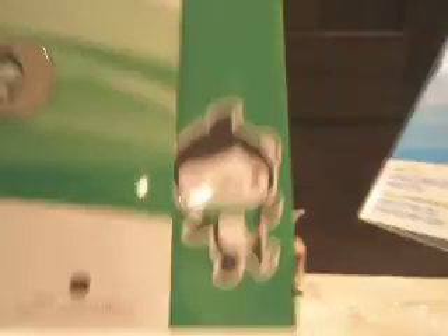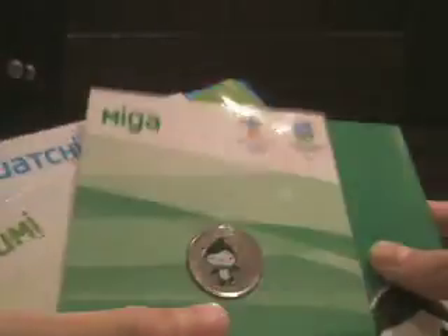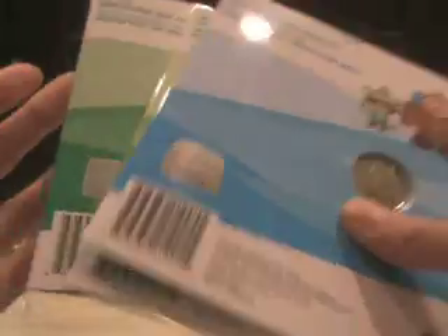I got the Olympic coins. So let me just show you — I have Sumi, I got Kwachi. These are the three Olympic mascots for the 2010 Olympics in Vancouver. Thanks for watching the unboxing. Don't forget to rate, comment, subscribe, whatever. Hope you enjoy my unboxing videos. If you have any requests for an unboxing that's not too expensive, I might try to get it. Give me ideas on what to unbox. Don't forget, please tell me where I can get a tripod. Thanks for watching, have a nice day, bye guys.